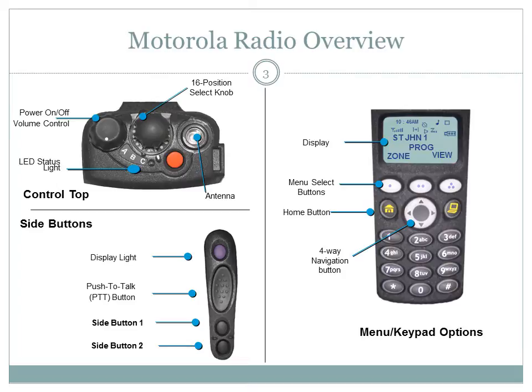The on-off volume knob is located to the left of the control top. To turn the radio on, turn the on-off volume control knob clockwise. To turn the radio off, turn the on-off volume control knob counterclockwise until it clicks.